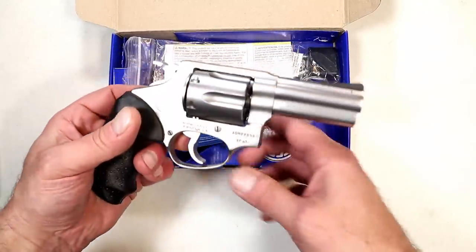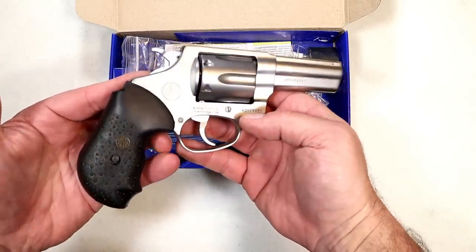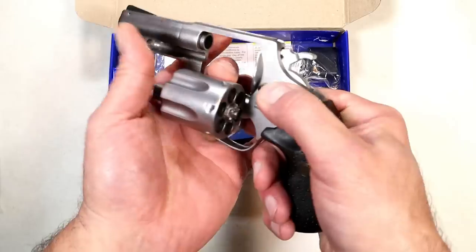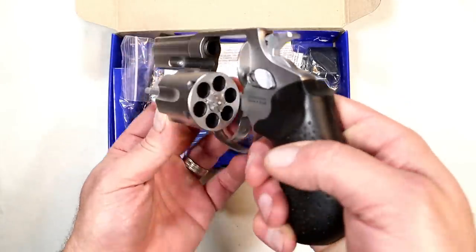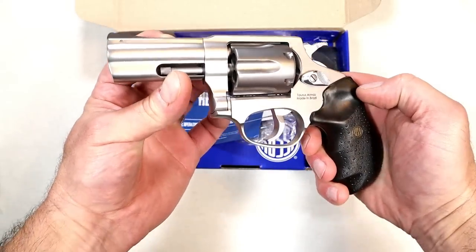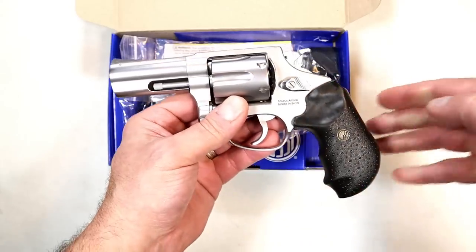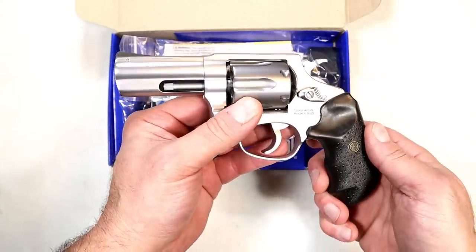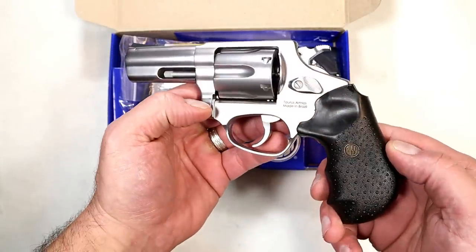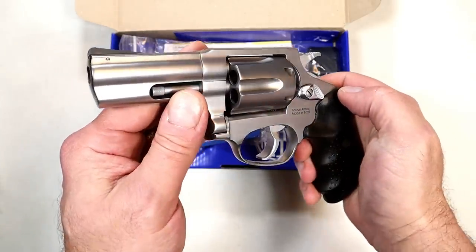So let's take a look at it. This is the Rossi RP63. The R stands for Rossi, P for pistol, six for the six chambers — it's a six-shot — and three for the three-inch barrel. That's what I think the name came from. Here it is. I saw it at SHOT Show and loved the weight behind it.